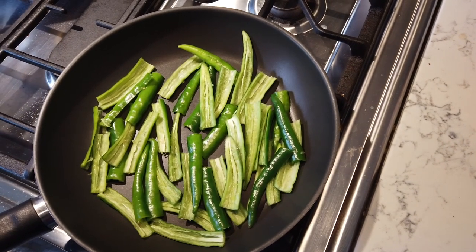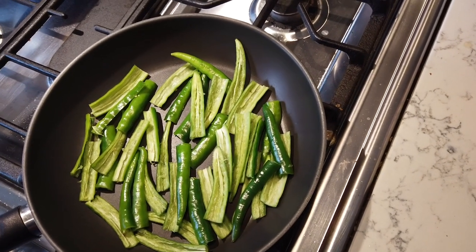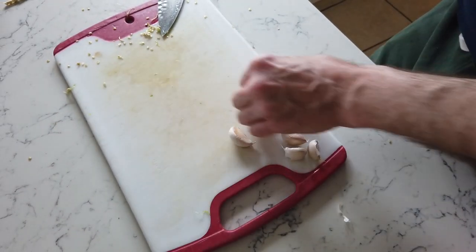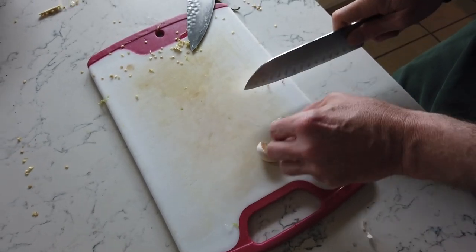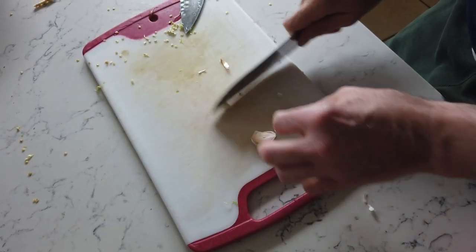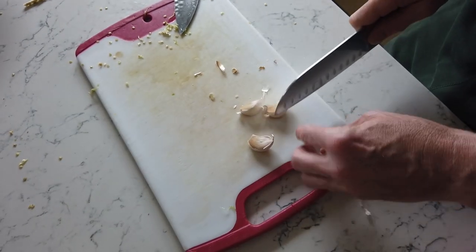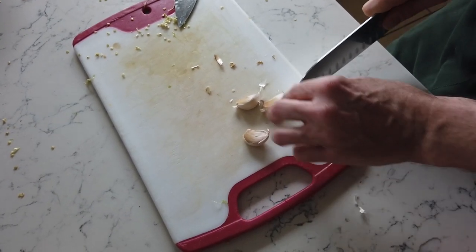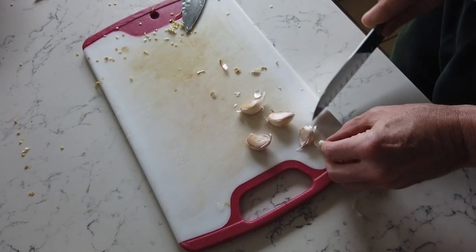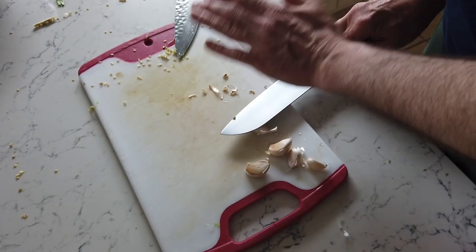While the peppers are going low and slow, we can mince some garlic for later use. Just mince up some garlic however you like to do that. We're using the same cutting board we used for the pepper to minimize washing — this is not a fancy cooking channel, this is real life cooking. Efficient. That's why we're making a multi-purpose, all-purpose sauce.